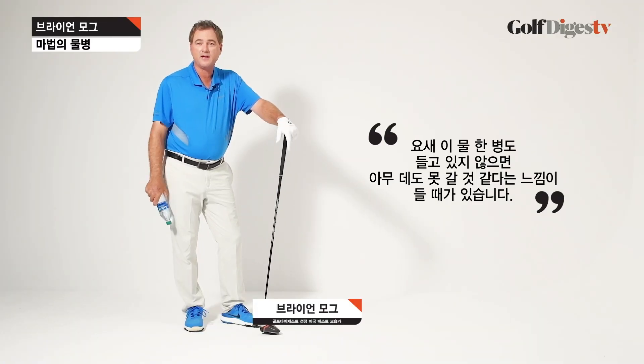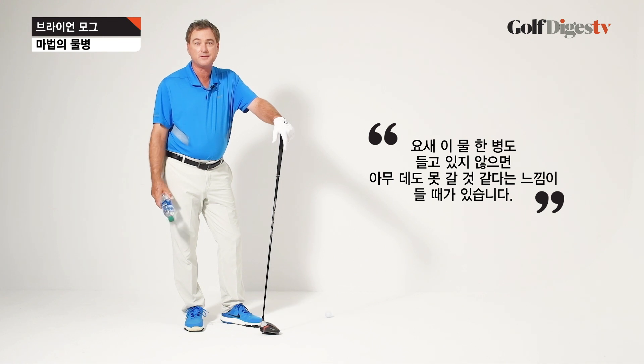A bottle of water — it seems like you can't go anywhere these days without having one with you or somebody having one. When you practice your golf game, this little bottle of water can sometimes be really crazy helpful.